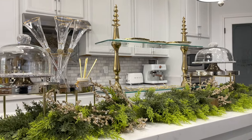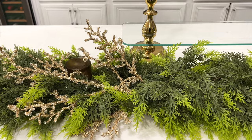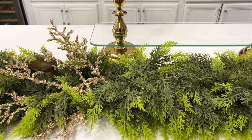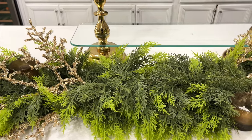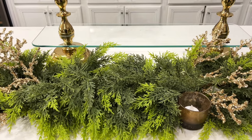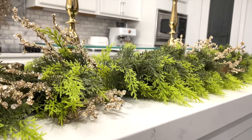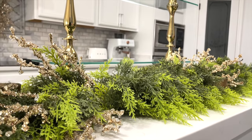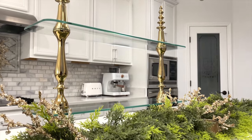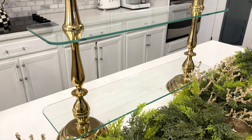You guys should know me by now — I always start with a base, and in this case it's the greenery. I shared this in my last video, which got a ton of inquiries about it. It's from Hobby Lobby and I got it a few years back off season for 75% off. My love for anything tiered — I got this from HomeGoods for about 60 bucks. I'm loving the gold; it's something you can use for any occasion or any season.